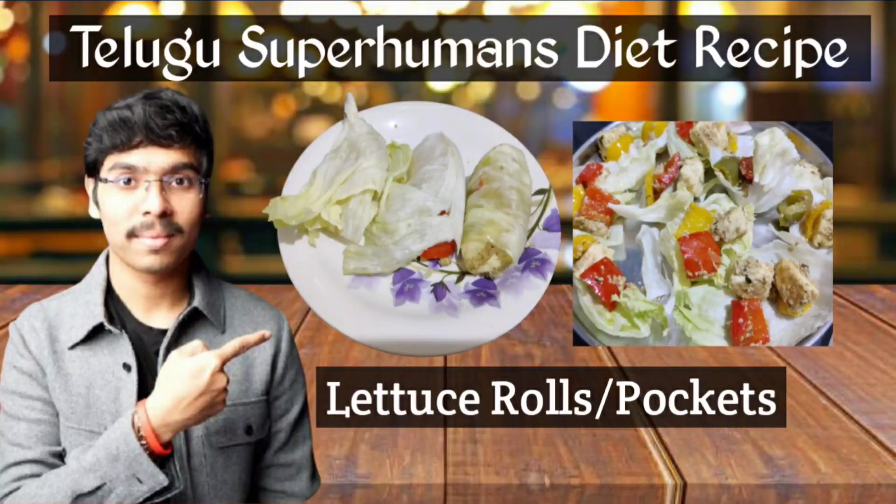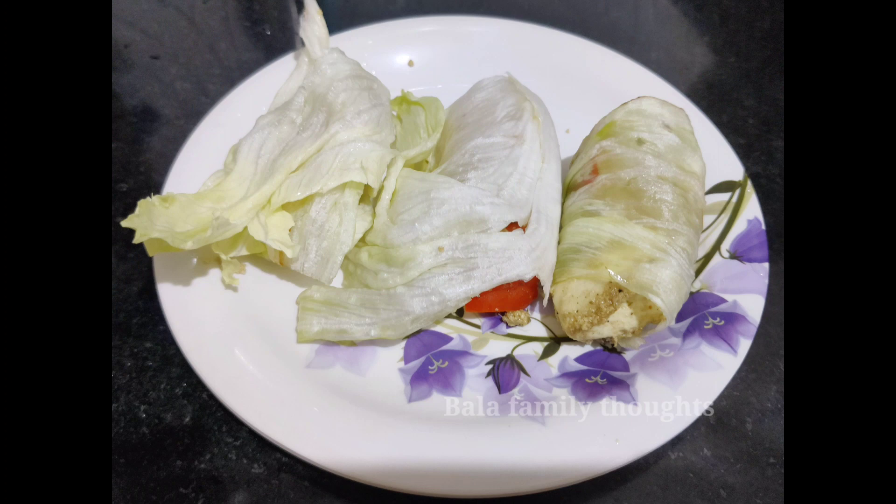Hi, very very good morning to everyone. Welcome back to the channel, you are watching Anushani. Today I will share a very simple snack recipe.